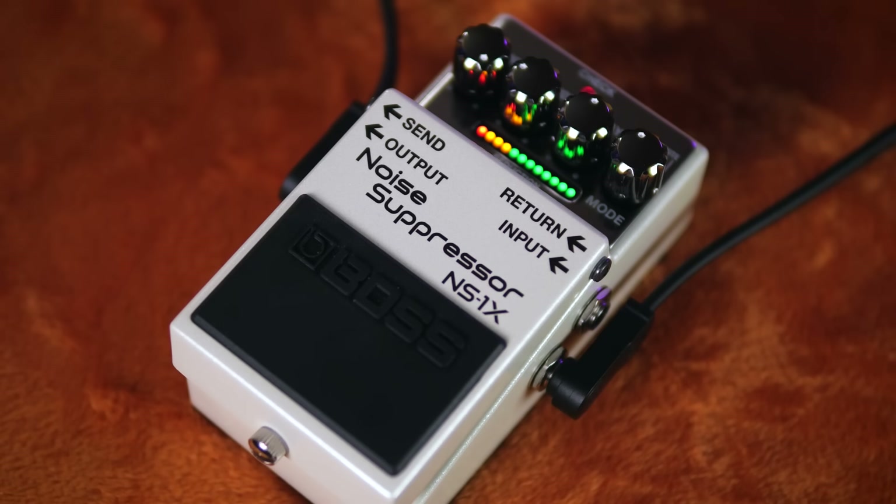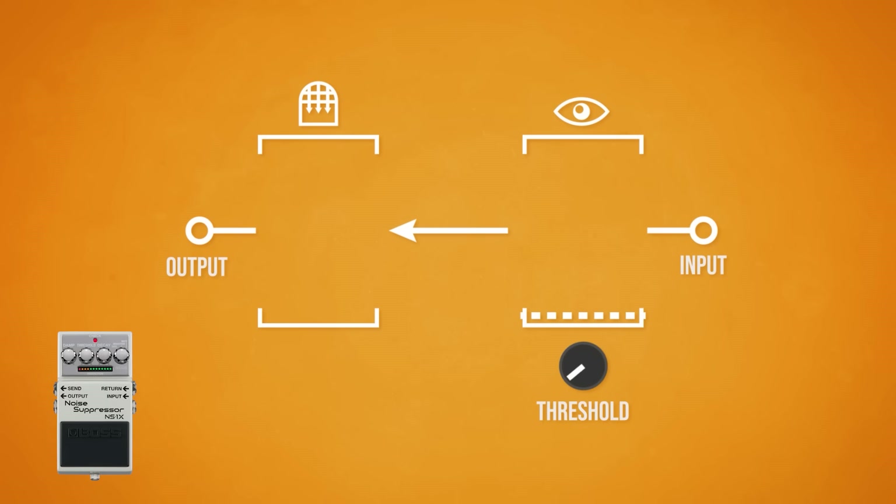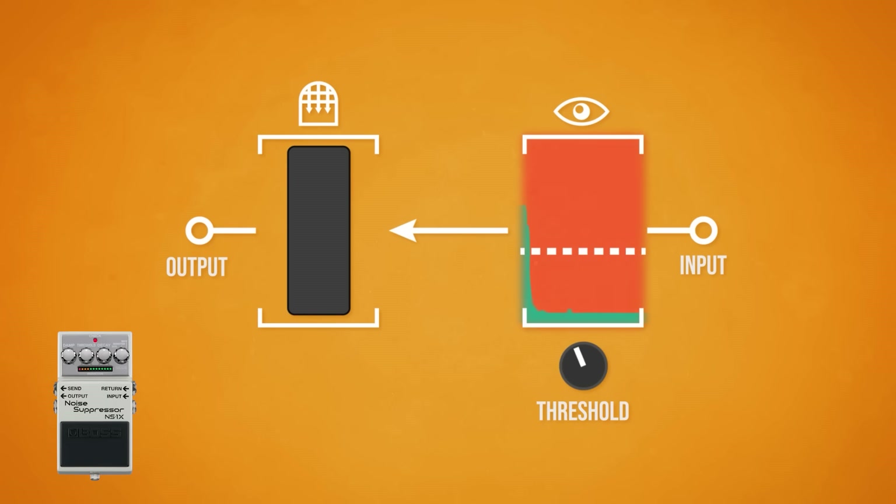Put simply, a Noise Gate is an automatic volume control which silences your signal once it drops below a threshold amplitude. It comprises of two main sections: a gate and a sensor which senses the amplitude of the signal as it enters the pedal. The sensor's threshold control sets the amplitude level below which the sensor will trigger. Once the sensor detects the signal level has dropped below the threshold amplitude, the gate slams shut, preventing the signal travelling further, silencing the output. How quickly the gate opens and closes is determined by the gate's attack and release controls respectively — or in the case of the Boss NS1X, these are both combined into a single decay control.